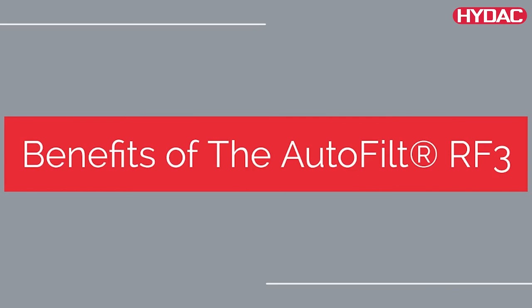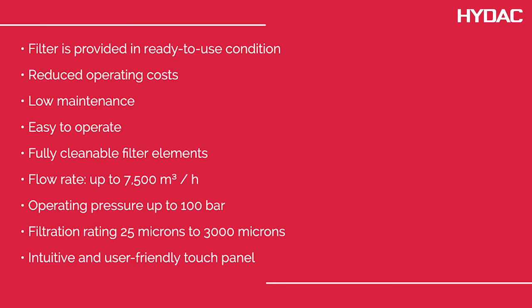Benefits of the RF3: the filter is provided in a ready-to-use condition, with reduced operating costs, low maintenance, and easy operation. Fully cleanable filter elements with a flow rate of up to 7,500 cubic meters per hour, an operating pressure of up to 100 bar, a filtration rating of 25 microns to 3,000 microns, and an intuitive, user-friendly touch panel.